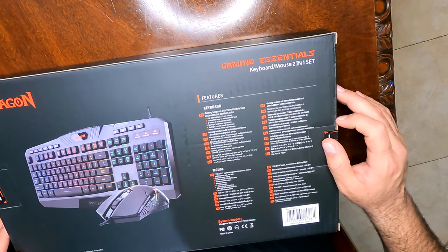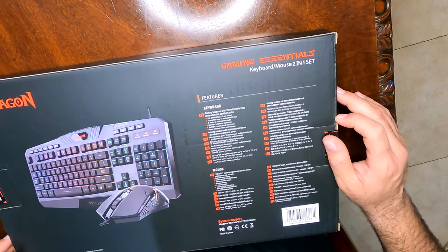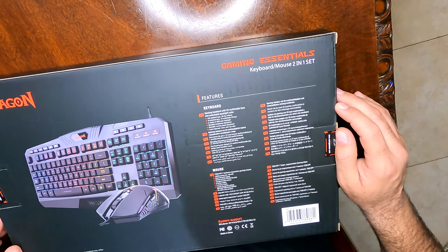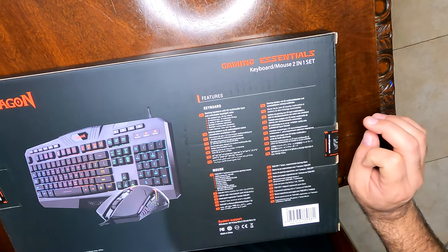Some of the key features for this keyboard: it has 22 multimedia keys and switchable backlight colors — something I'm going to be messing with in a little bit. It has your standard keyboard with a number keypad, 10 shortcut keys on top, and 12 multimedia FN keys right below it. It has five modes of color backlight.